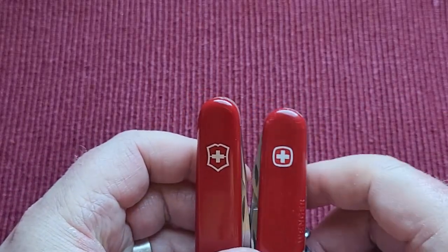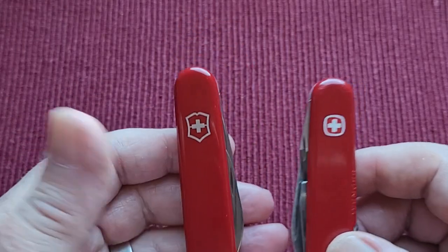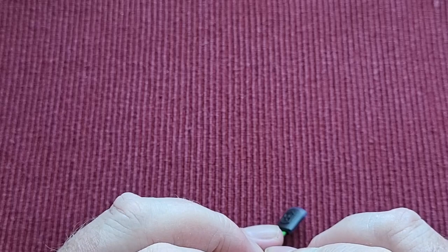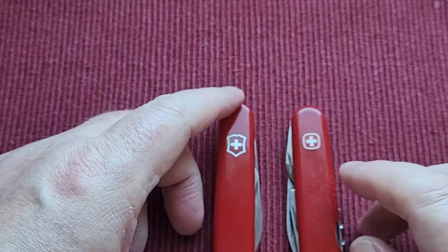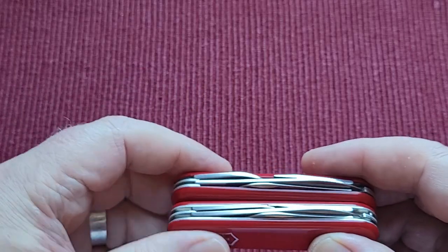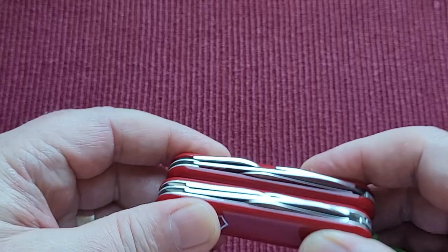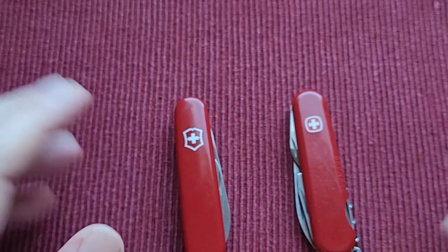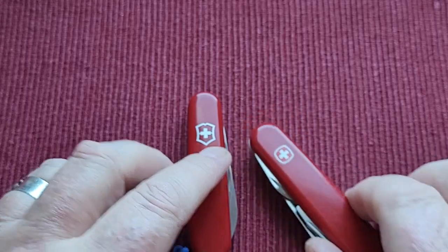Let me check — yes, the Wenger is actually taller across this way than the Victorinox. I really hadn't noticed that. If I put them flat on there you can see how much bigger the Wenger is than the Victorinox. But you don't notice it in your pocket because it's across the way — it just slips in. I didn't notice it at all until now.